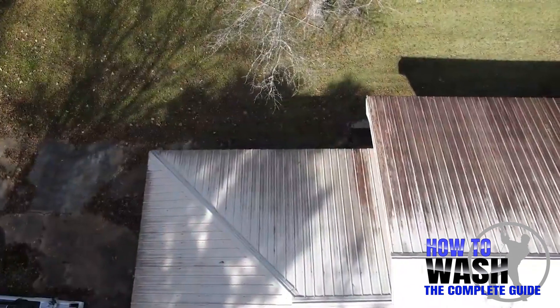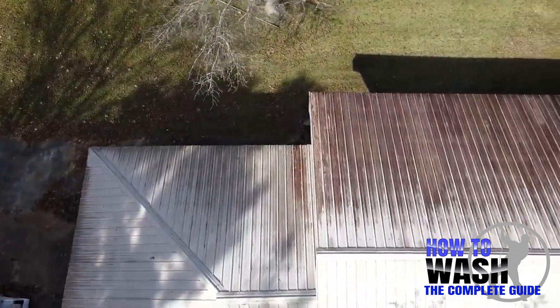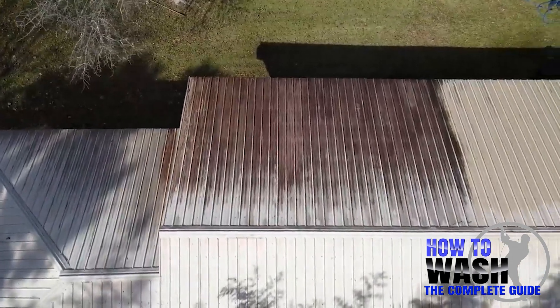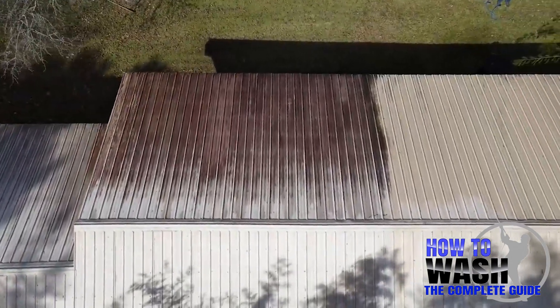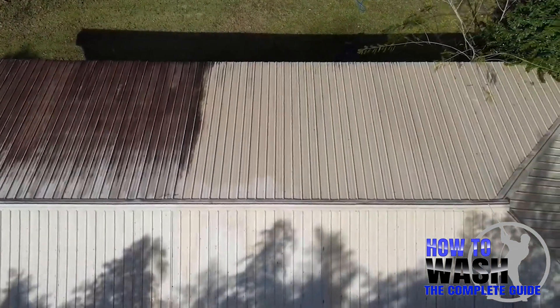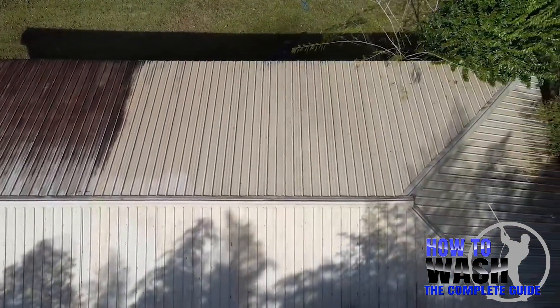Let's look at one final slide — we're going to pan across here. This is what we were dealing with when we got here, and then the right-hand side is pretty much clean. There are a few spots left; we will spot treat those before we leave. These guys are going to have basically a brand-new-looking roof, just like the day it was installed.